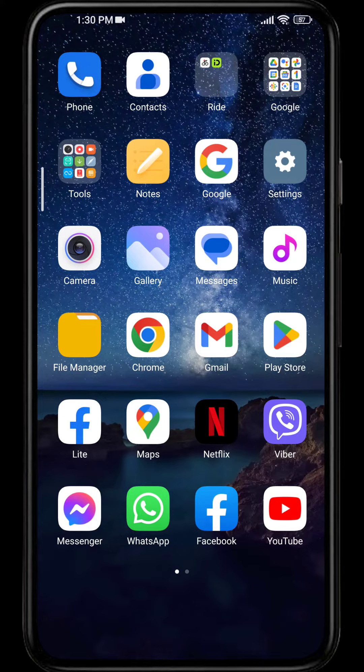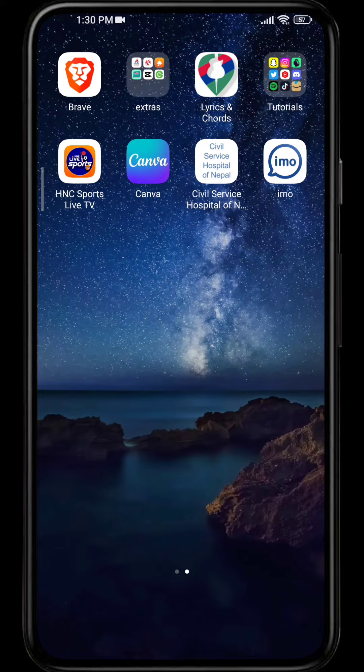If you're searching for how to redeem an Amazon gift card, you have come to the right place. So let's begin the video. Firstly, open your Amazon shopping app.